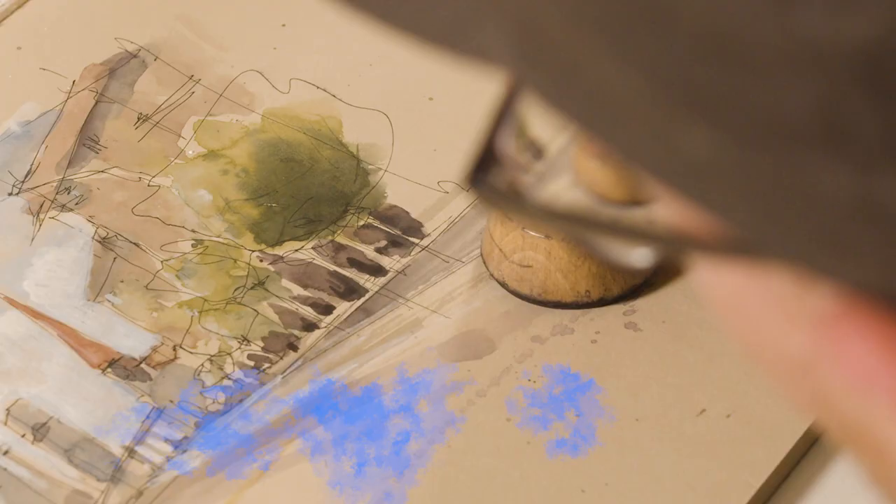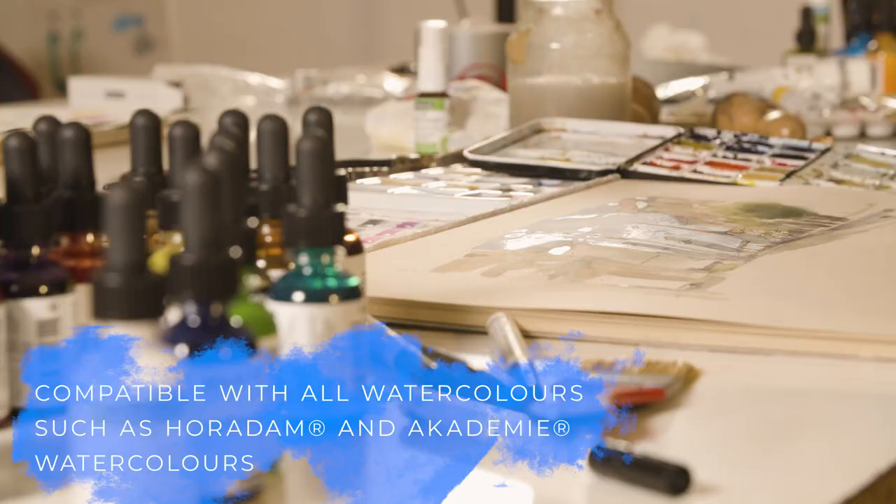You can combine Horadam watercolor with the aqua drop — there's no problem about it. The lightfastness remains on its highest level.